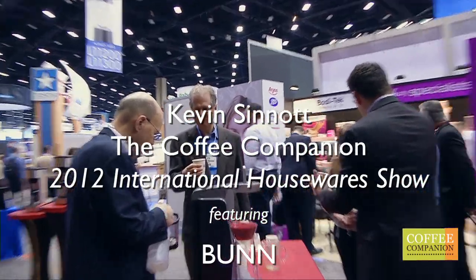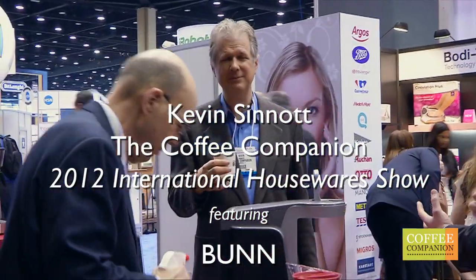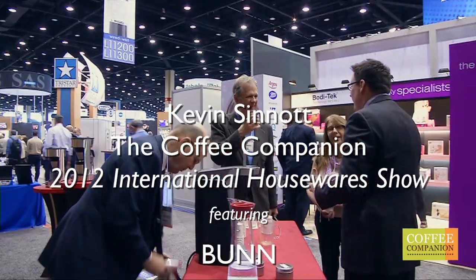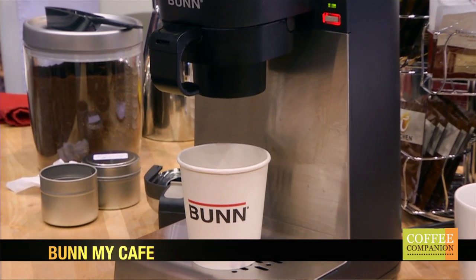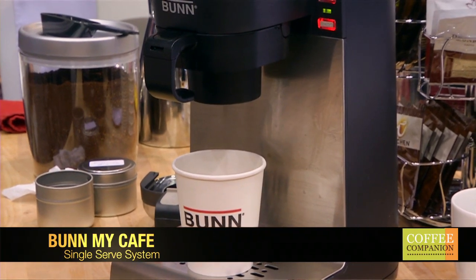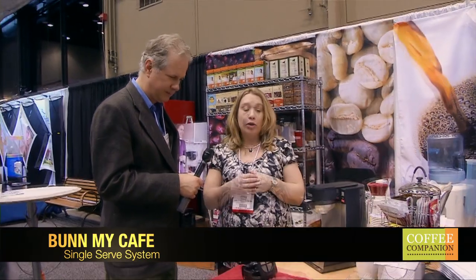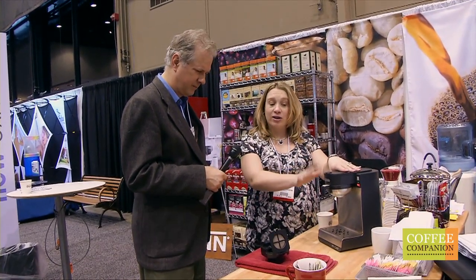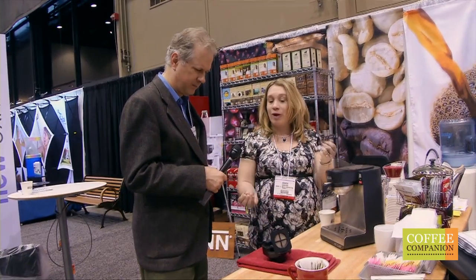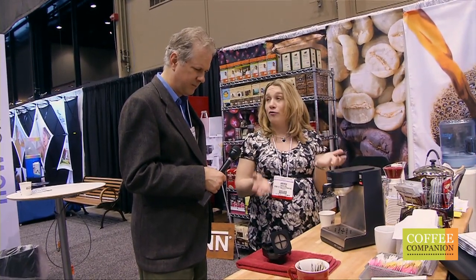In a setting like this where you don't have the knock tables and all that stuff, how are we going to get rid of all these grounds? I'm with Amanda Bunn. So this is our My Cafe single serve system and it brews with coffee and tea pods. Our new addition is a loose coffee drawer, so it's the same system but now you have the flexibility of brewing with convenient pods or use whatever kind of ground coffee you prefer.